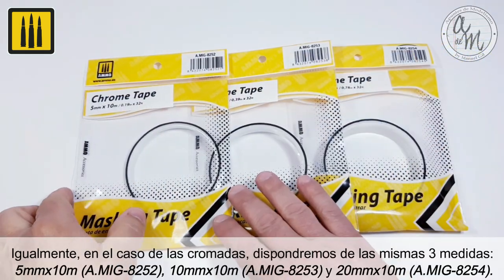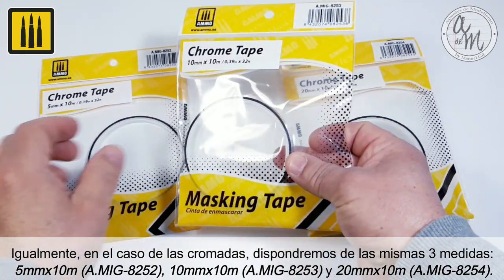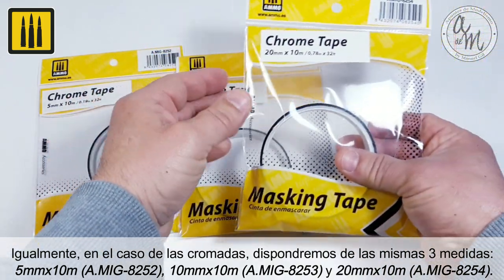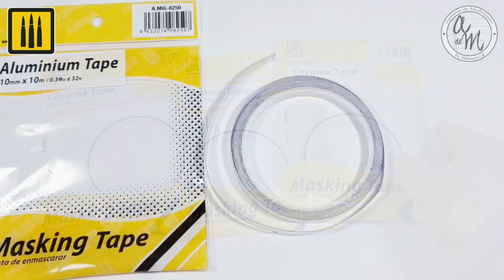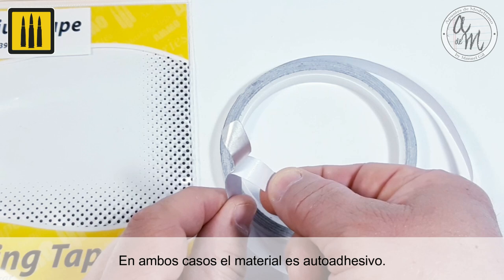The chrome tapes are available in the same three sizes: 5 millimeter by 10 meter, 10 millimeter by 10 meter, and 20 millimeter by 10 meter. In both cases, the material is self-adhesive.